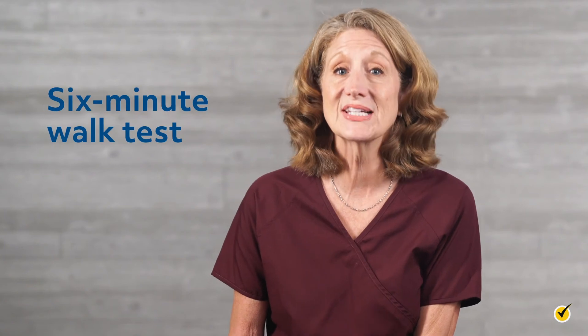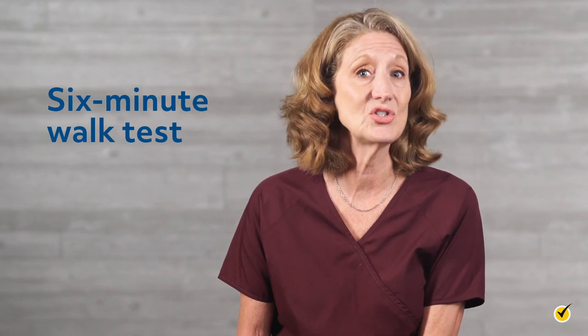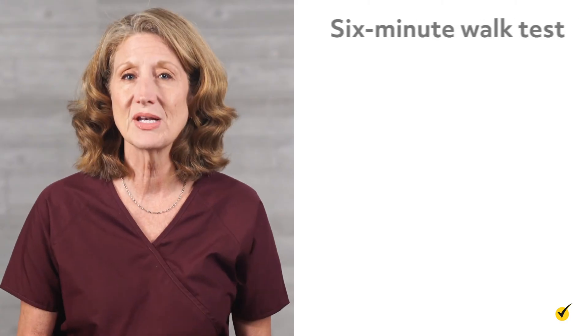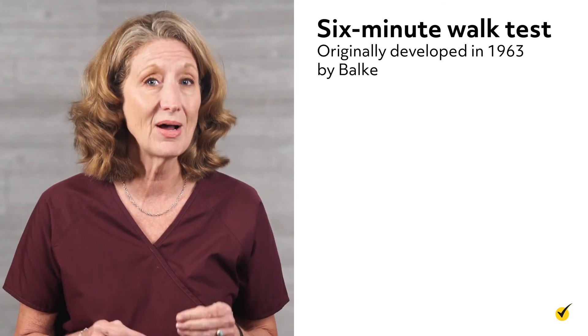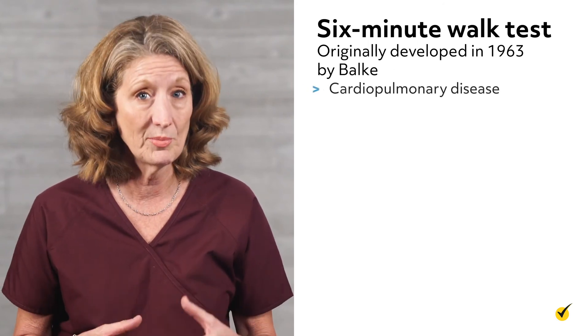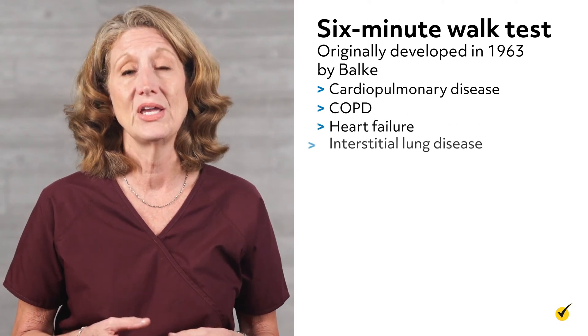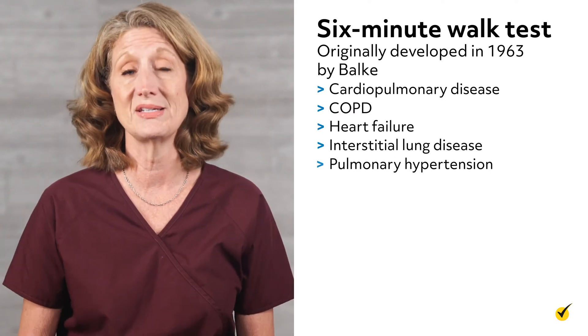Welcome to this video about the six-minute walk test. The primary purpose of the walk test is to evaluate a patient's tolerance to exercise. The six-minute walk test was originally developed in 1963 by Balke for patients with cardiopulmonary disease such as COPD, heart failure, interstitial lung disease, and pulmonary hypertension, but its use has expanded.